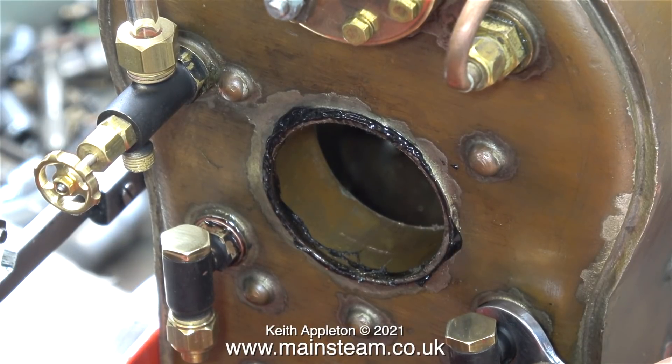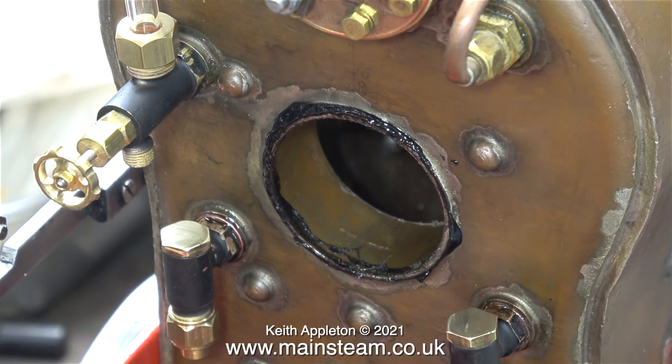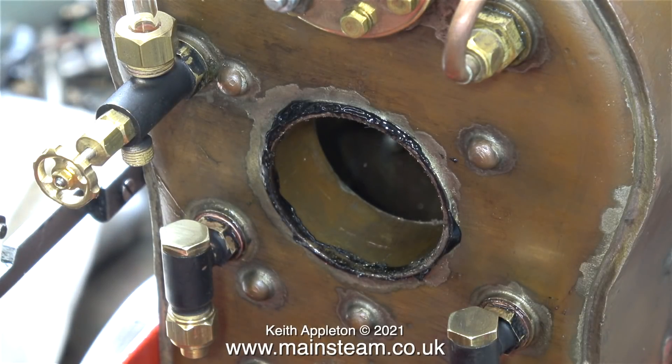After applying some Loctite 542 as usual, I'm tightening up the right-hand check valve. It's important to always wipe away excess Loctite products because they're very good at removing paint, as you can see by the hexagon part of the check valve.